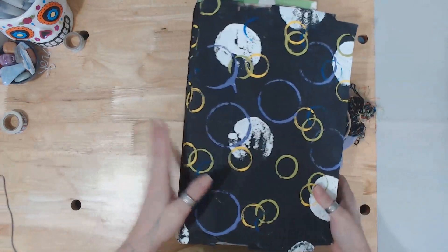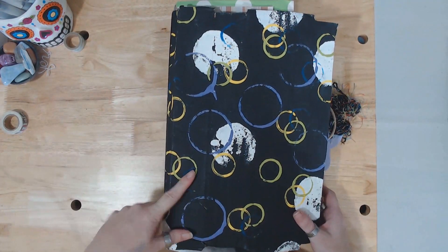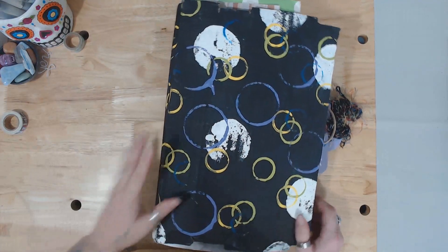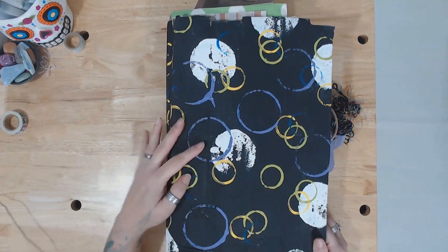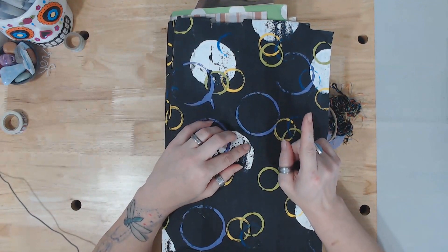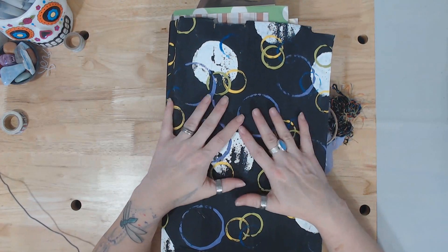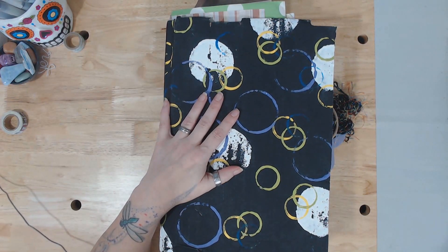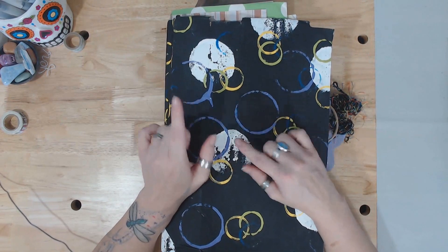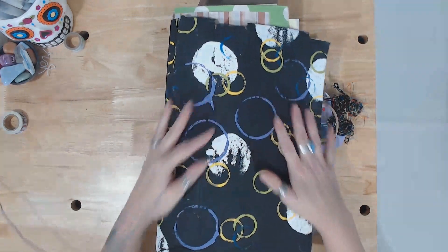Hey guys, it's me Crystal here. This is a flowish junk journal. I got this from a flowish journal swap a couple years ago — I did several of them. I received this one in a swap with a lovely lady named Lori Ann. Me and Bentley actually did one with her and her daughter — adults did one and the kids did one, it was great.